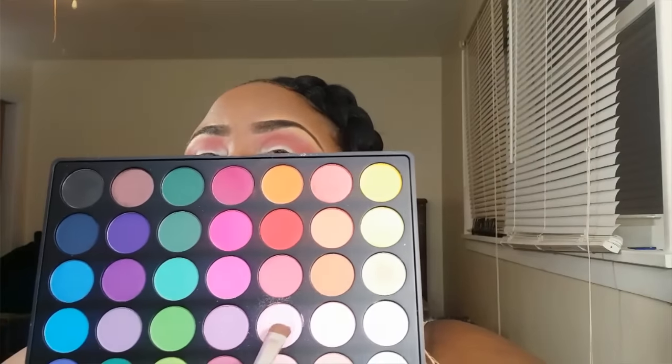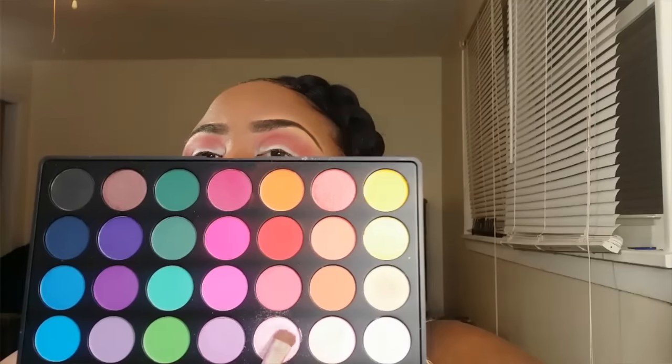Now that we have our crease color, I'm going to take this frosted pink right here and apply that to my lids. Don't worry if the color is looking really bright because we're going to go in and add another color to the crease to darken it and give the eye some depth. I'm patting the color on because I really want to pack it, going back and forth with it. Okay, I am done with that eyelid color.